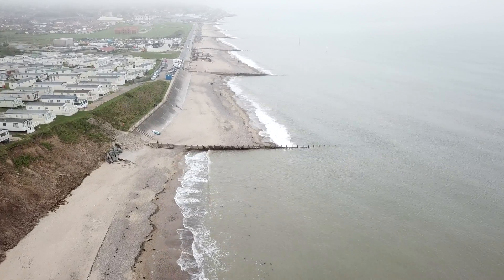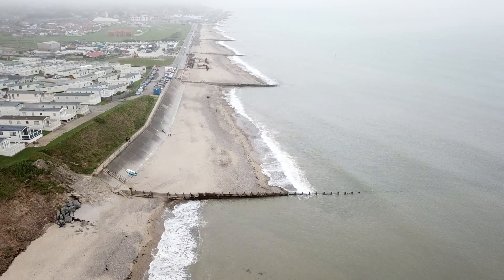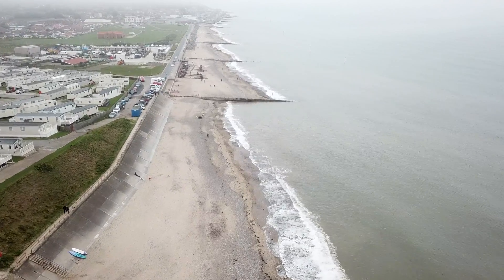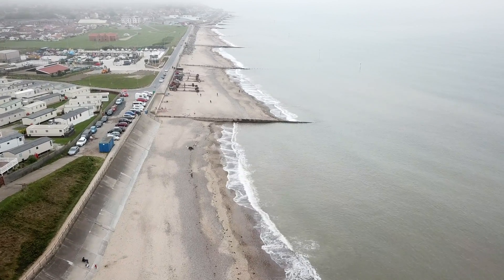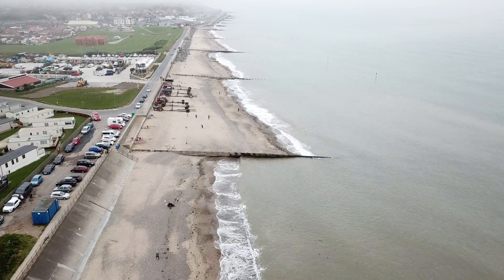As we move forward you will start to see the groins moving all the way up through the town of Hornsea to the north. You can see on the left is the start of the seawall. This concrete seawall has been put in place to protect the caravan park and further up to protect the town.